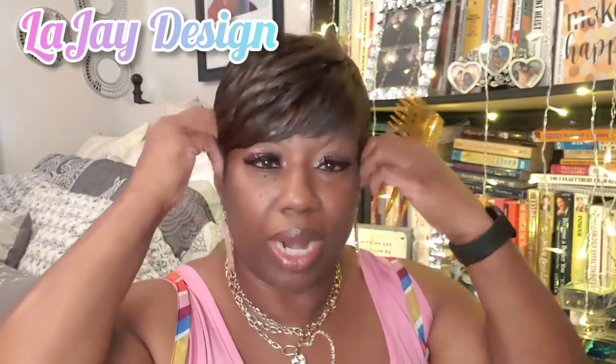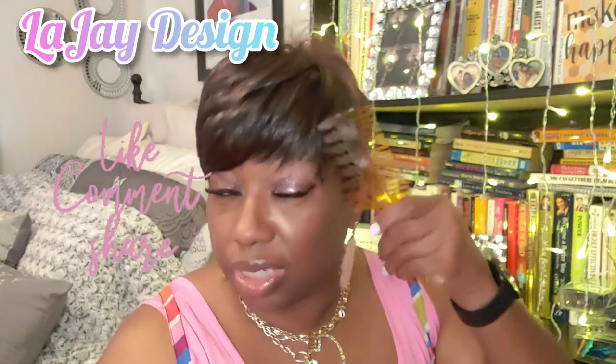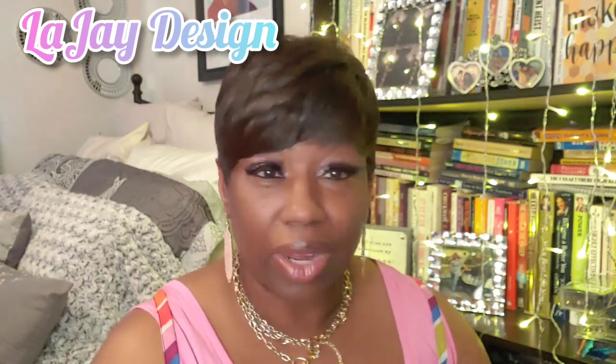It's become a great hobby of mine and I really do love it. Please let me know what you think, and please like, share, and subscribe. I love your comments — whether you like it, you don't like it, whether you can wear it or you don't see yourself wearing it. I love the comments, please continue giving them.